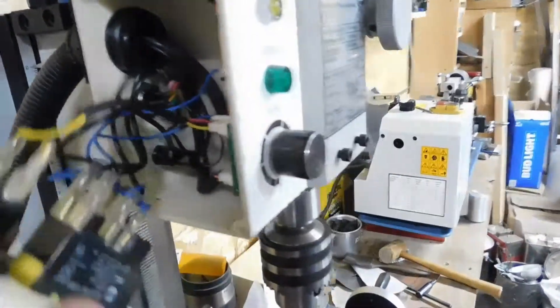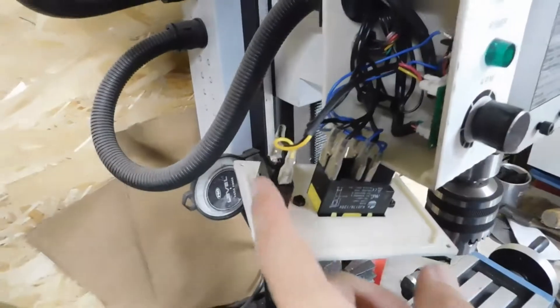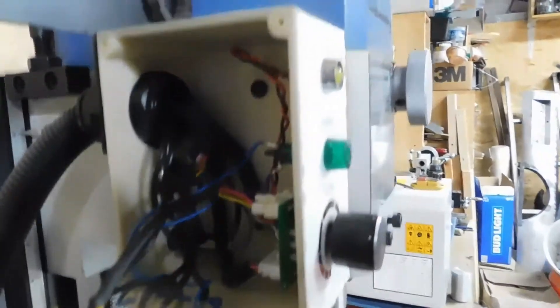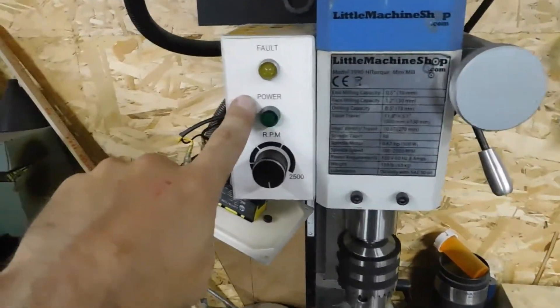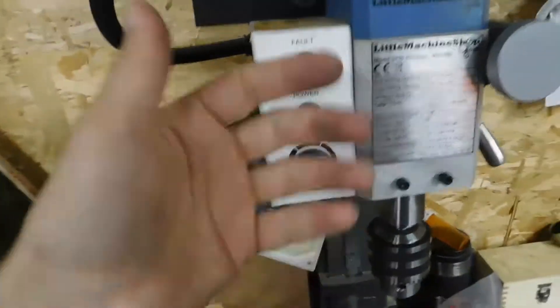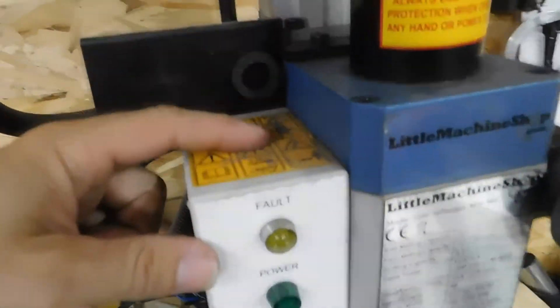Just clip it in there, and you'll need to drill your hole. The reason I put mine on top is because there's nothing up there that it would hit. I've seen some people put it in the front panel area right here so they have it up front, but I didn't want that. You can put it on top or wherever you prefer.